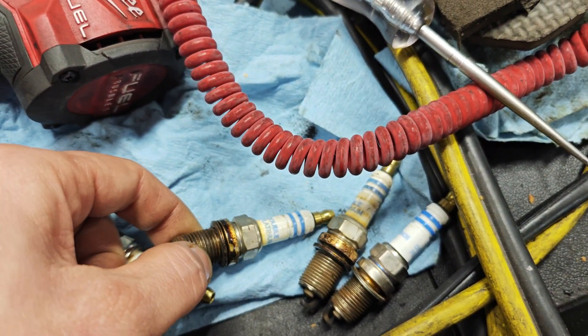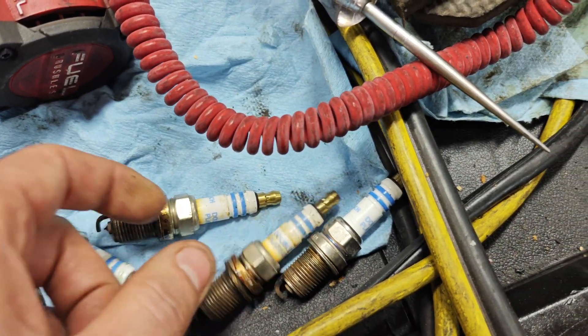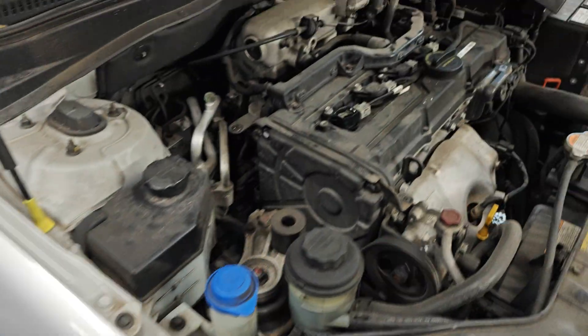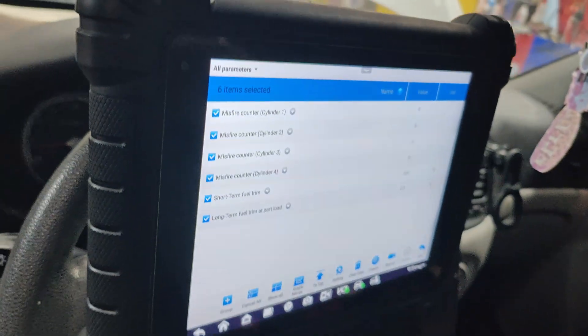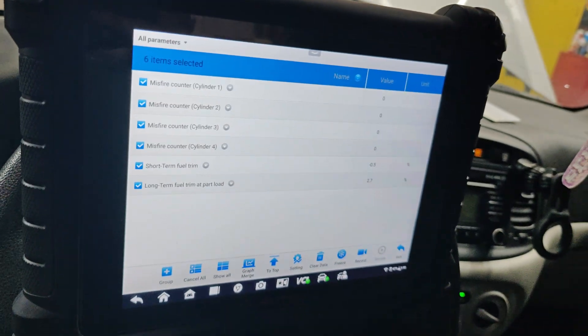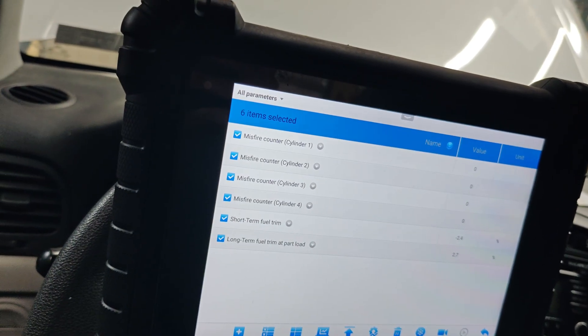It doesn't look like there's anything damaged on them. New coil, new plugs. I'm going to put the engine cover on. It's been sitting here running for a while — no misfires. Fuel trim looks good. So we're going to test drive it and see if that torque converter clutch code comes back.